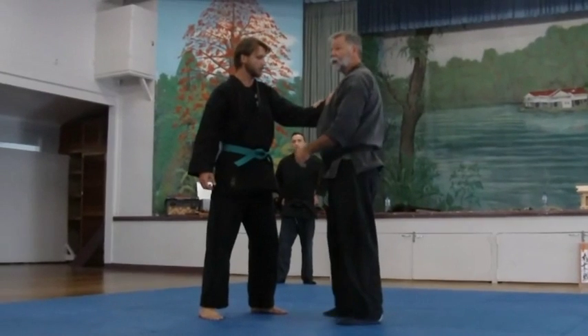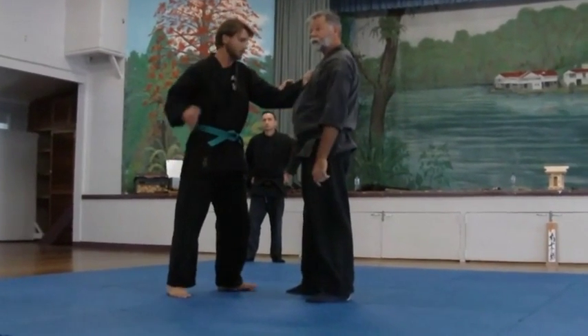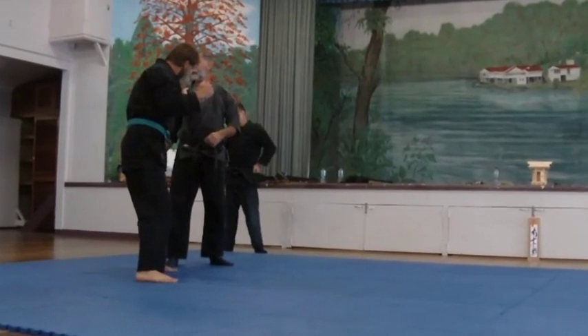What you'll have to do is go with what he's doing, so when he goes to punch, you'll have to go in — what you do is go in and bounce off of them to pull their arm straight.